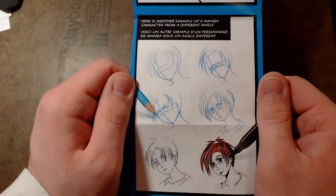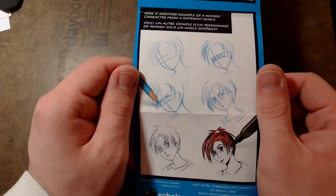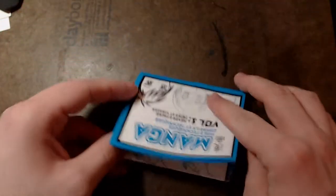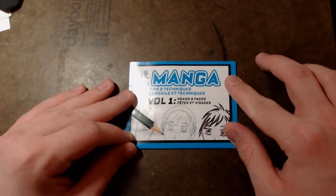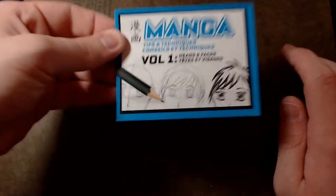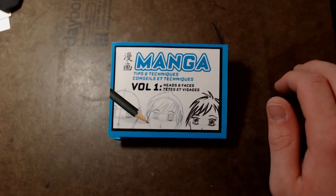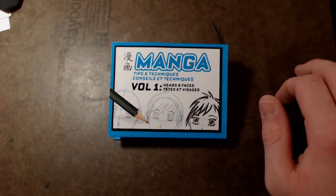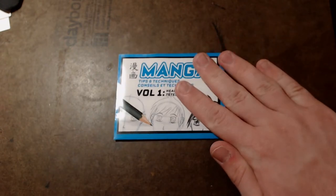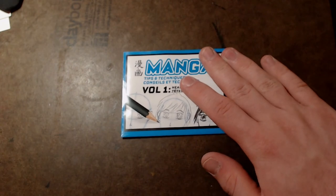Here's another example of a manga character from a different angle. This has been a reading of Manga Tips and Techniques Volume 1, Heads and Faces. Thank you all for listening and watching. I hope this was of use to you — I know it was to me. See you all next time, and take care.